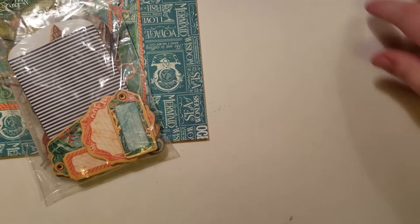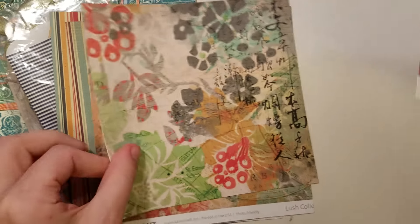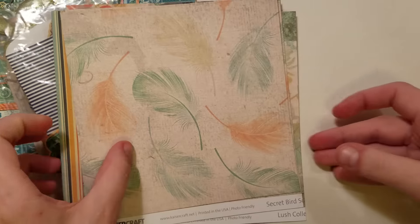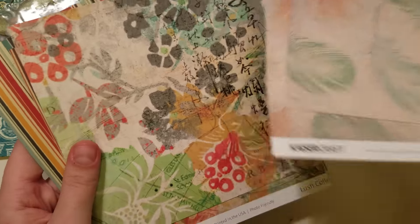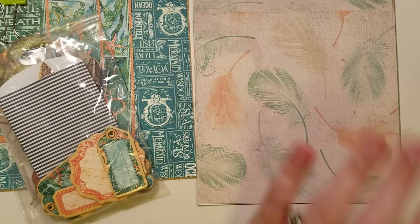Then there is this paper, which is also from Chanel — there's two sheets of each. They are Kaiser Craft papers, very pretty, very boho, and almost like mixed media with some Asian print in it. There are two of each of those.